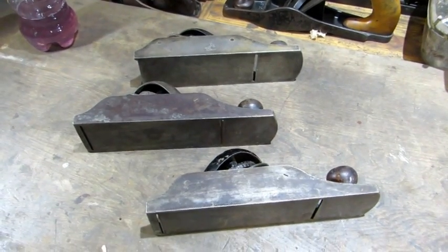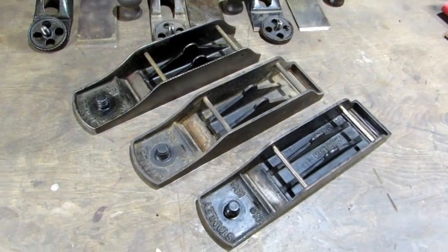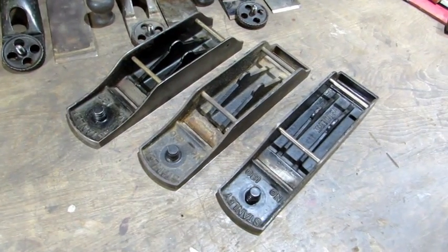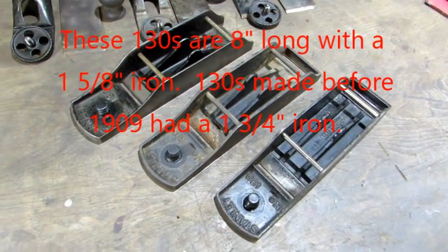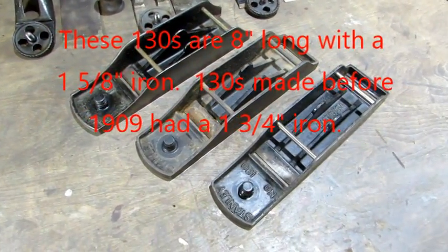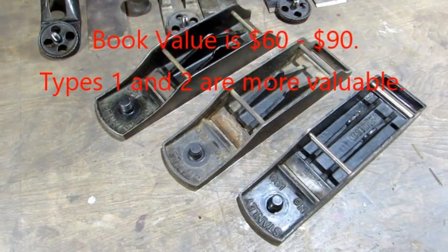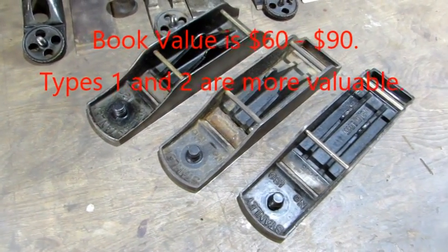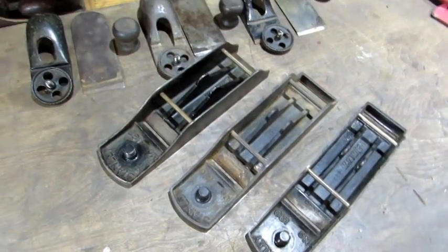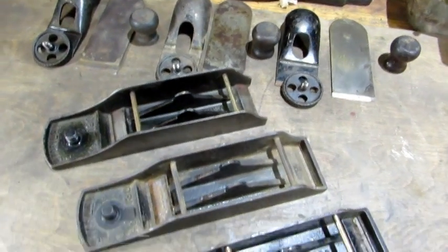Let's break them down. We've got quite the range of age on these 130s. I got a V logo with the oldest, a regular Stanley modern logo is the newest, and a sweetheart. So they go from the early 1900s all the way to probably the 1940s, the sweetheart being in the middle about 1925. There's all the parts — it's time to get busy and clean them up.